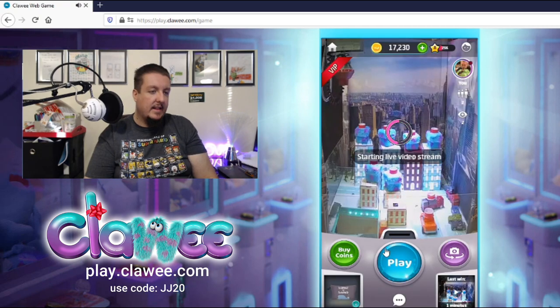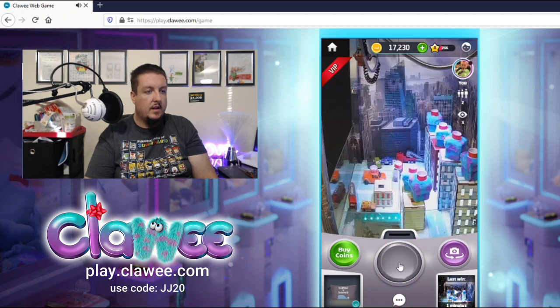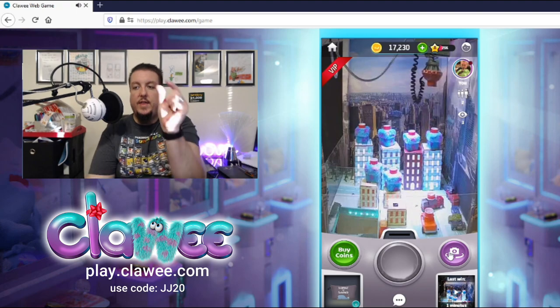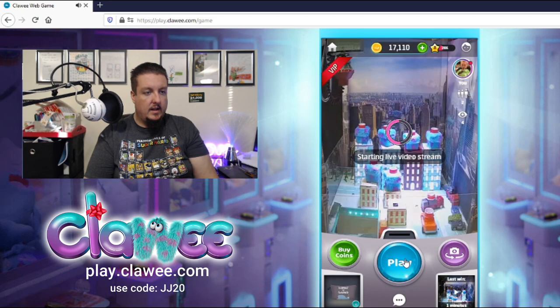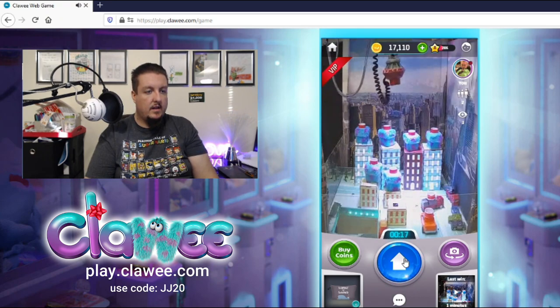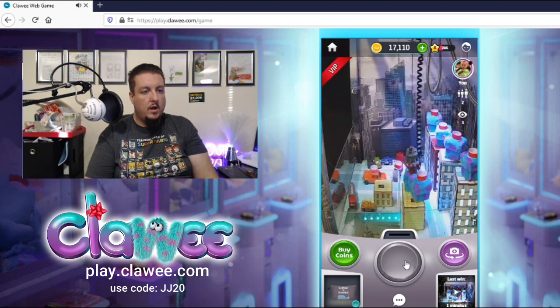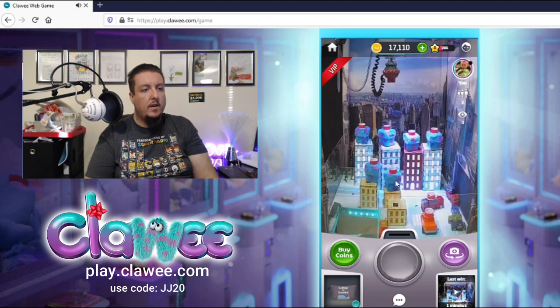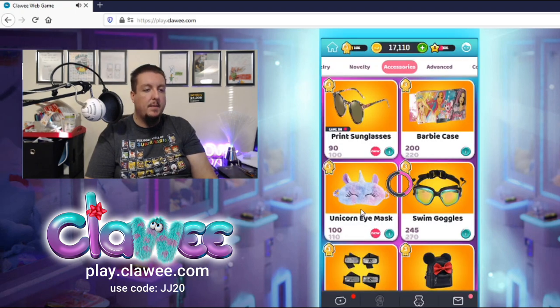I'm guessing this is a magnet mechanic — let me try for this orange one. I have this feeling about this orange one. Oh, just missed it — literally that close! All right, one more time and then we'll move on. Oh, that looks good... oh oh oh, did that go? It was so hard to tell. It was so close... it didn't give it to me. Wow, that was tough.